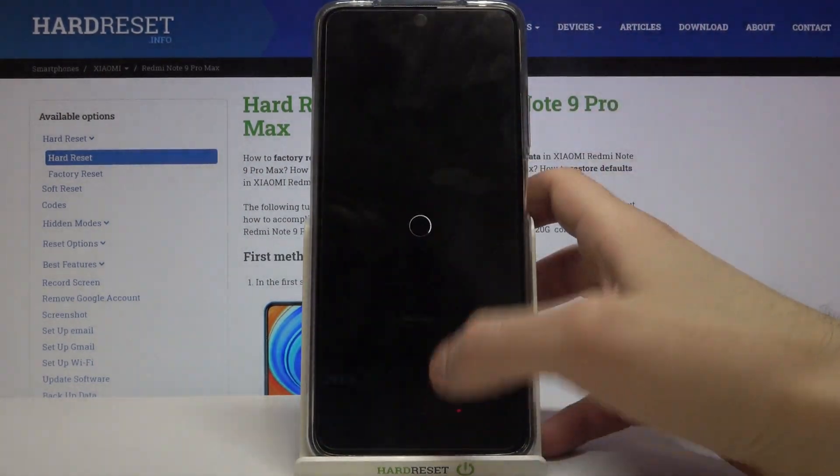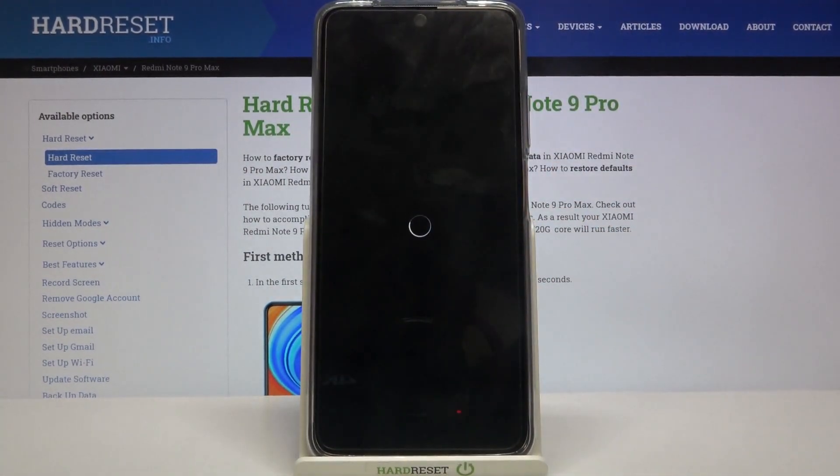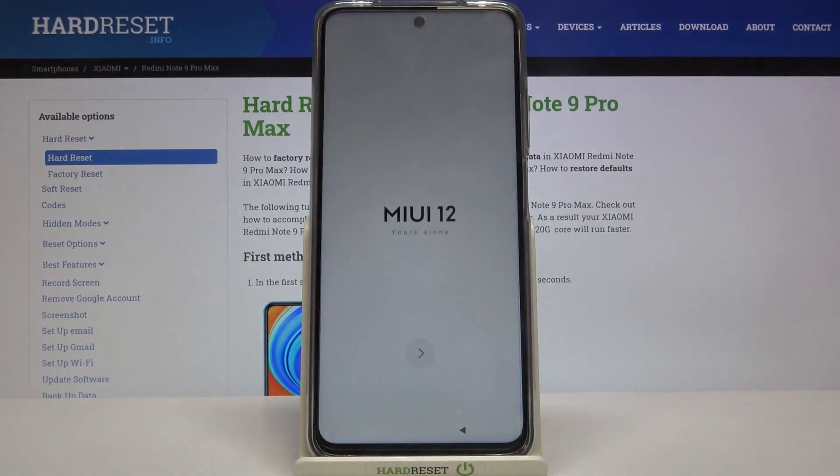Your device will then be restarted in about a minute or so. And that's it.